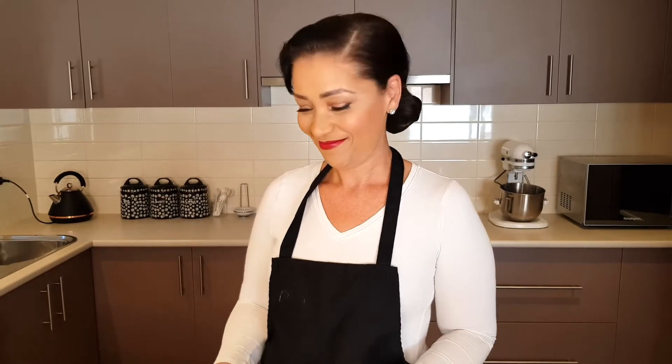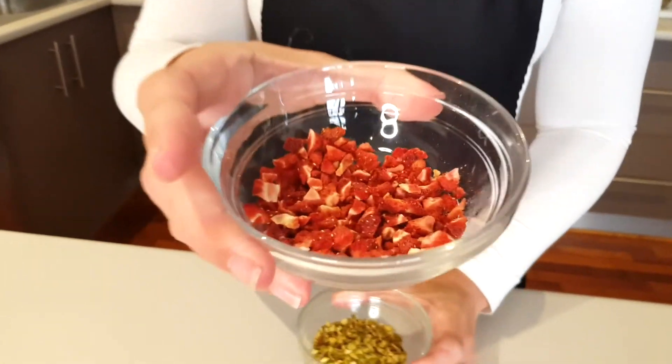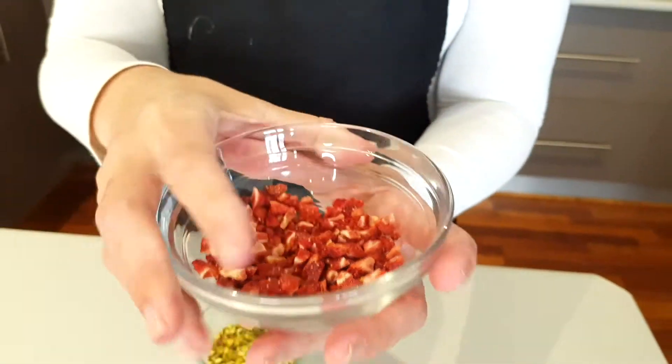We're letting this cool a little bit because we're going to add vanilla and we can't add vanilla to very hot batter. While it cools, we'll prepare our pistachios and dried strawberries. You're going to chop up 30 grams of pistachio nuts — here I have mine already done. You will also need 15 grams of freeze-dried strawberries. They're basically strawberries that have been dried. I found them easily in the store.